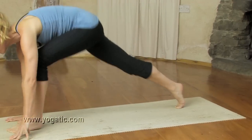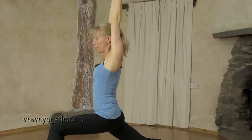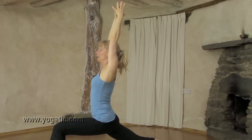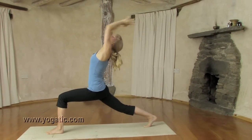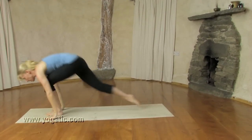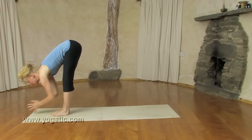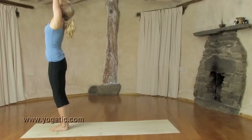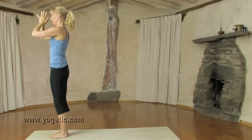Breathing in, step left forward and come up. Exhaling, stretch the arms and back leg. Inhale, inflate the kidneys as you reach back. Hold the breath, hands to the floor. Step right forward. Exhale, face to the shins. Inhale, come up. Reach. And on the out-breath, bring the hands in front of the heart.